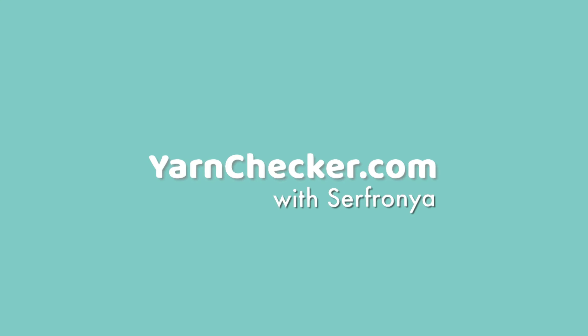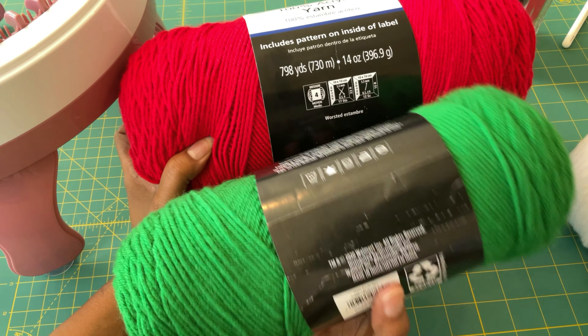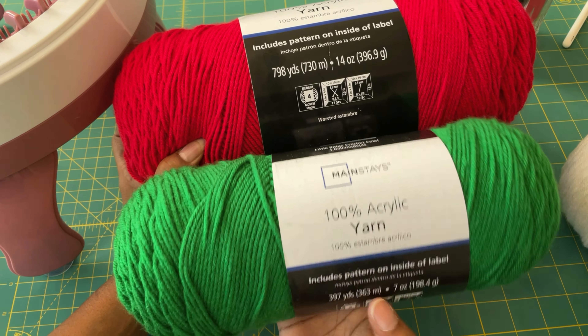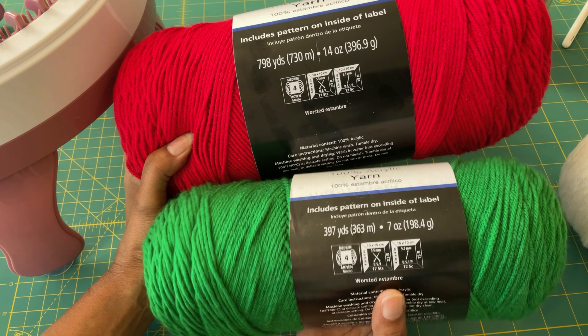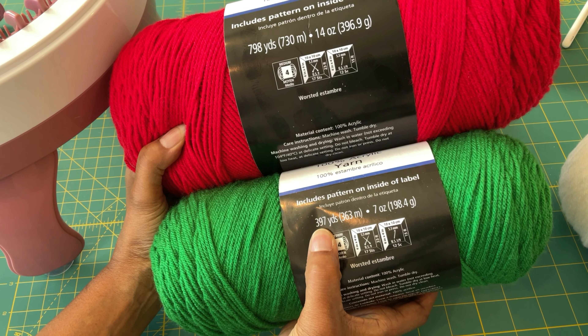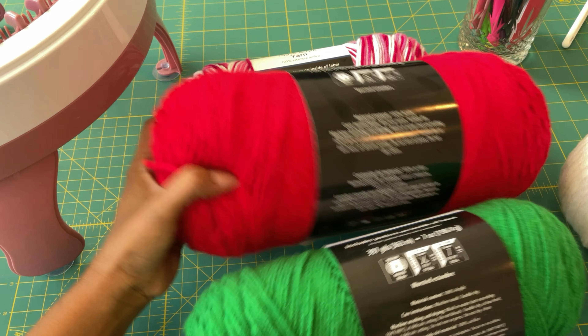First of all, it comes in two sizes — actually it comes in three sizes. This solid color jumbo size yarn is 798 yards, a whole 14 ounces, and it's only currently $4.88 a skein at my Walmart. And then there's this 7 ounce size which is 397 yards and it is currently only $2.49. It is a size four.